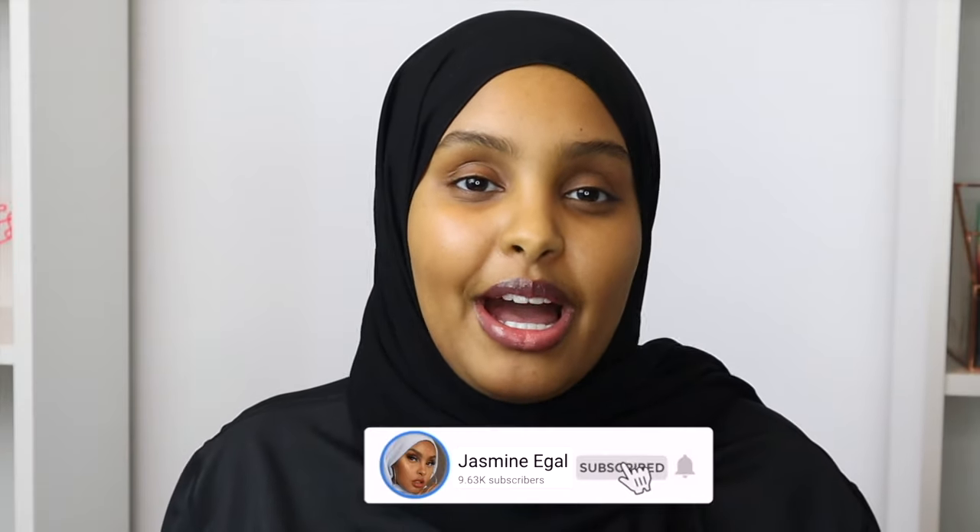Hey guys, welcome back to my channel. My name is Jasmine. If you are new here, welcome — I do a lot of beauty, skincare, and lifestyle content, so make sure you guys subscribe and join the family. Welcome to another episode of Let's Talk Skin. Today's video is actually a little bit different because we are not reviewing a brand — we are doing a DIY face mask.